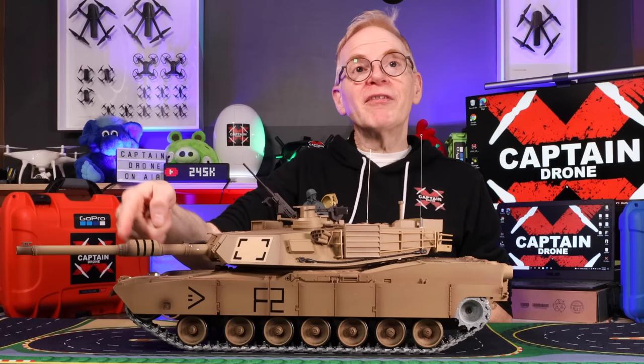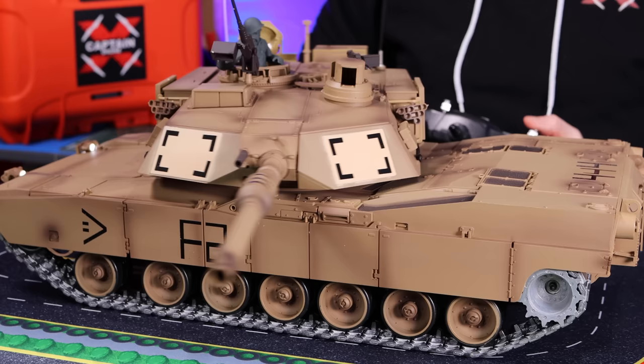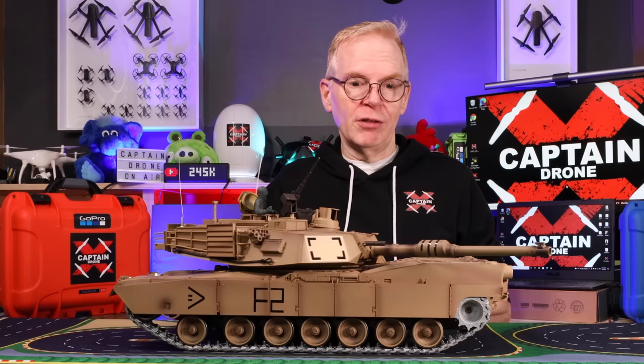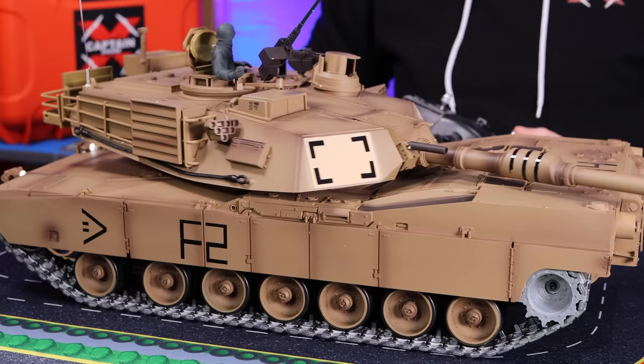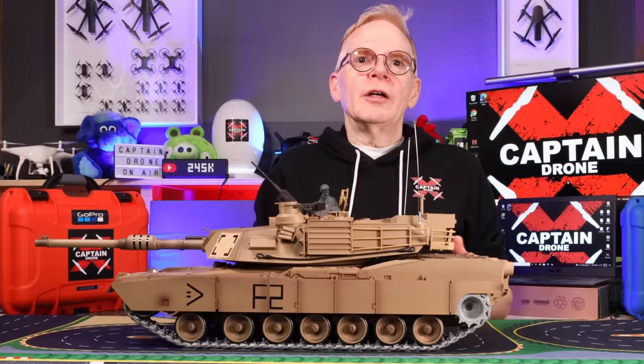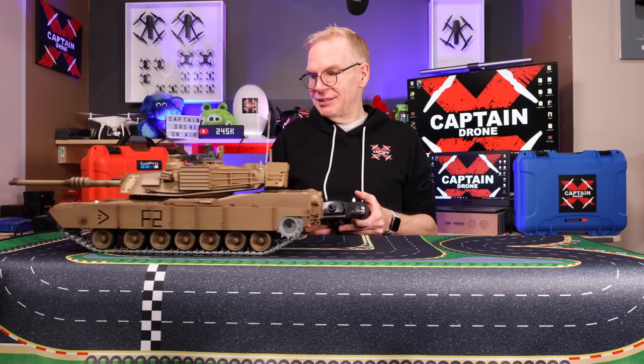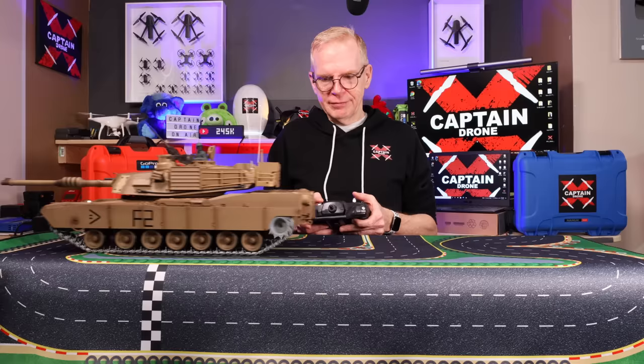Hopefully you can still hear me fine over the sound of the unit. The cannon — you can bring it up and put it back down and you get the sound effect with it. You can move the turret — I'll aim it at the camera. It can go quite a distance, right to the rear. You can spin it fast or really slow if you want. You can also move the tank at different speeds forward — it's got a setting for slow or fast speed. If you want realism, just go slow speed.